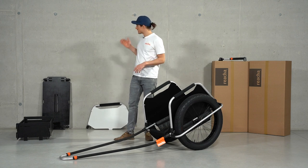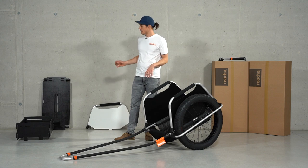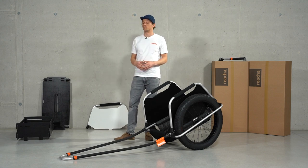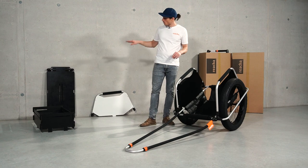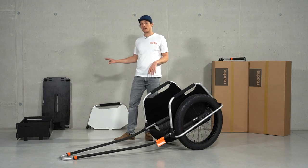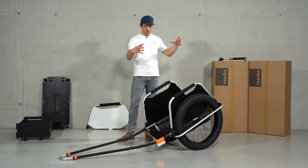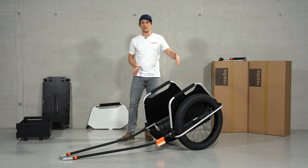The other option is our platform, which is great if you want to attach something on a fixed base, maybe a box or something else. You can also get additional side walls for the platform and create a box out of it. You still keep the adjustability of the width, so imagine the box in the middle and you can still put one or two boards on the side as well.